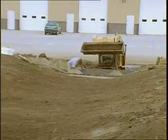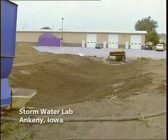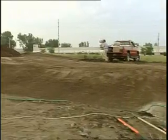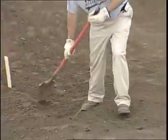TerraTubes were recently captured in action, undergoing rigorous testing at the Stormwater Lab in Ankeny, Iowa. First, the channel is prepared for testing. This test includes two TerraTubes fiber filtration devices that will be installed 25 feet apart.